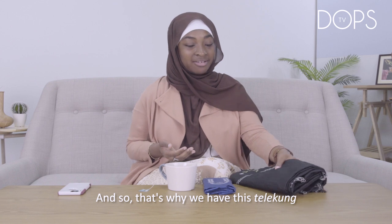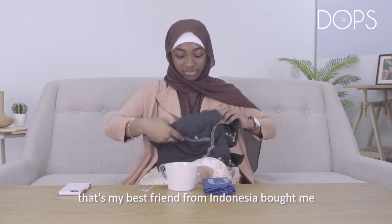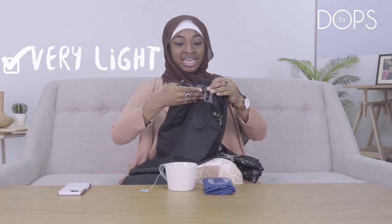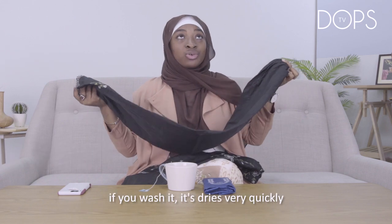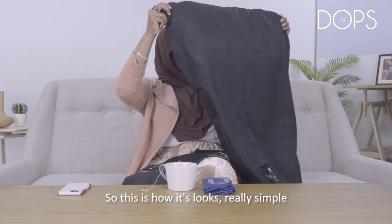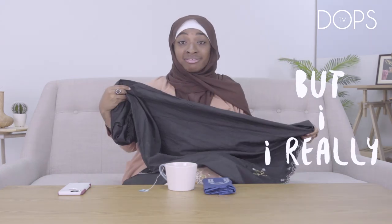That's why we have this telekung that my best friend from Indonesia bought me. It's very light, waterproof, and travel-friendly. If you wash it, it dries very quickly. And this is how it looks — it's really simple, but I really like it.